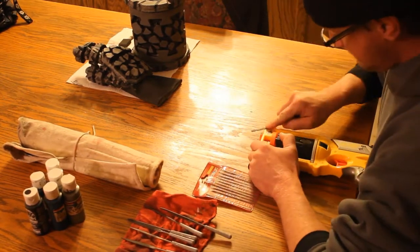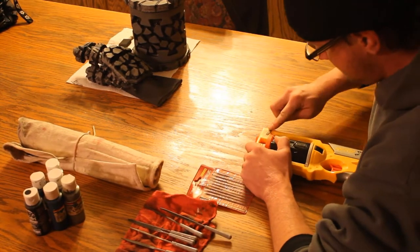First, get yourself a Nerf Maverick. I got mine for five bucks at a garage sale.